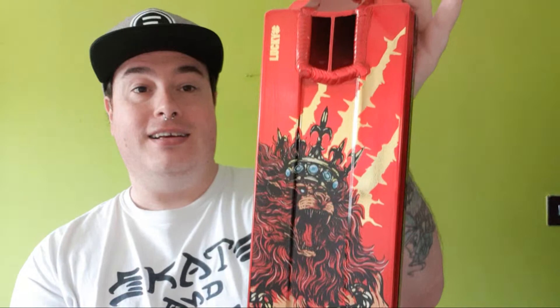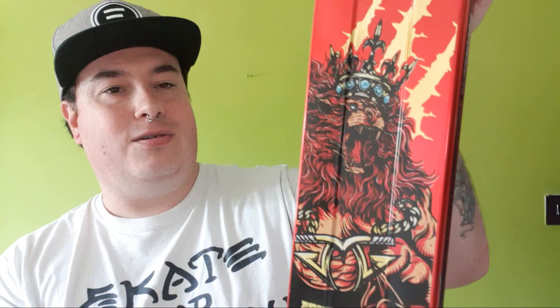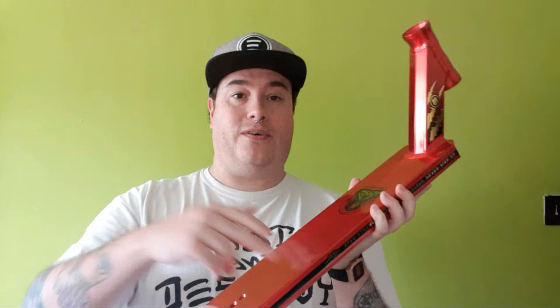Are you guys ready? Here we go - look at that, boom! Just a really nice reflective detail in there. You've got a lion king right there giving it a good old snarl. Look at that - the beast from the east! So just to go over those specs again: this is 19.5 by 4.5 inches wide. The head tube angle is 82.5 degrees, and of course that is an integrated headset. Really really nice.